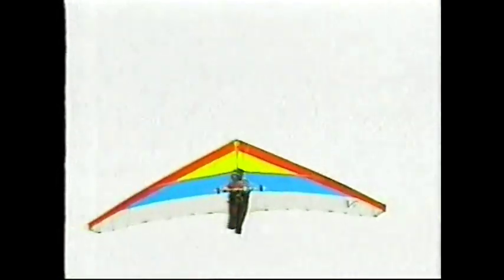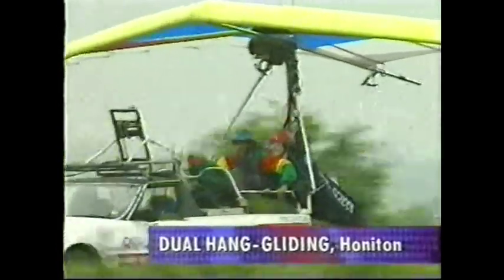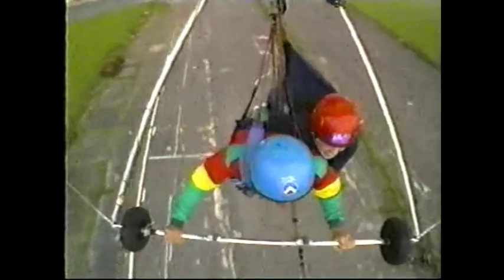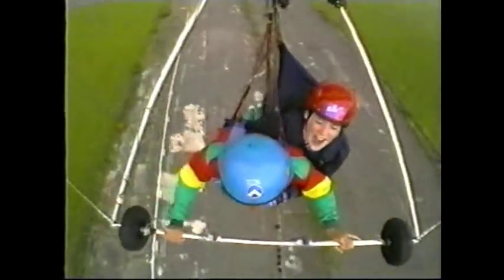Oh, no! Oh, no! Oh, no! OK, nice and long. Wow!